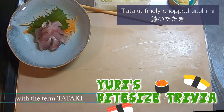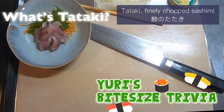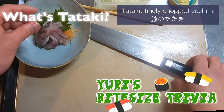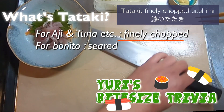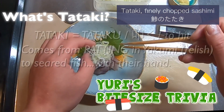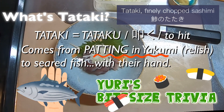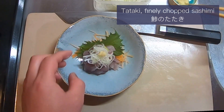Some of you might be familiar with the term tataki, but you may be wondering: what is tataki? Tataki has a couple of meanings. For fishes like aji and tuna, tataki means to chop it well. However, for fishes like bonito, tataki means to sear. Tataki doesn't necessarily refer to one cooking method. Originally, it is said that it comes from how fishermen pat yakumi using their hand after searing fish.